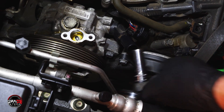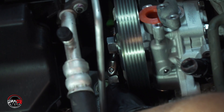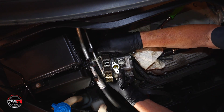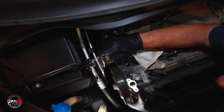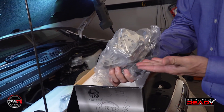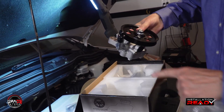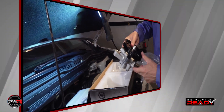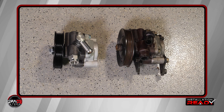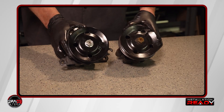Now let's remove the pump. Use a 12 mm socket to remove the three bolts holding the pump, then remove the pump. Now that we have removed the leaking pump, it's time to put the new PWR pump in its place. But the first thing we need to do is compare the old pump to the new PWR pump. As shown in a Honda pump comparison from another PWR installation video, we made sure the ports were the same and the pulley was the same.